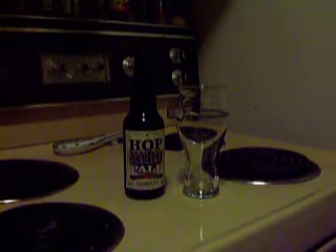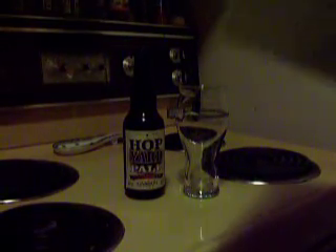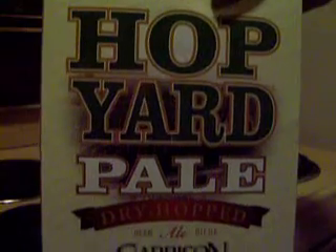Alright YouTube, I've got a review here for you. This time I'm reviewing Garrison's Hop Yard Pale.